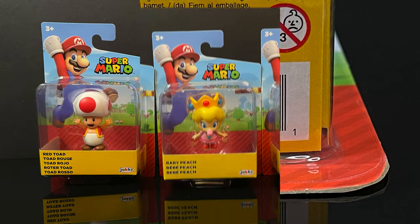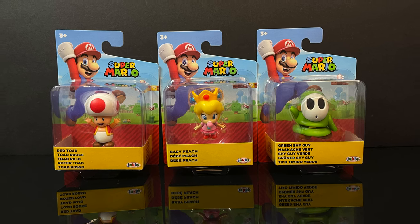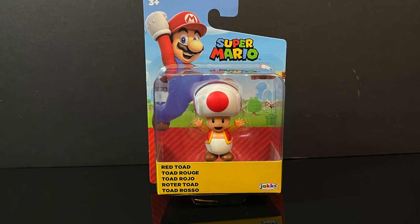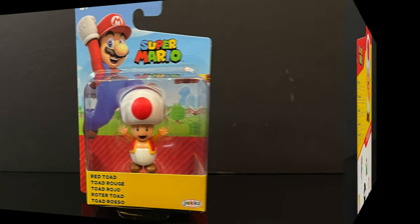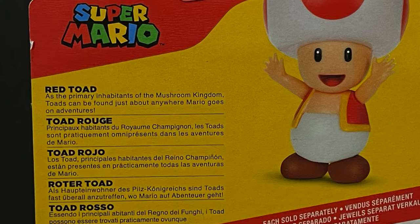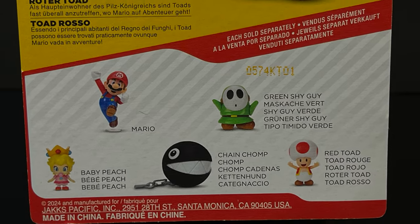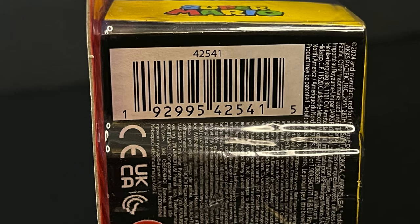In the 2.5-inch line, I recently went into Target and ended up finding these, which is always nice to have. You have the Red Toad — there's not going to be a whole lot new here, but it's a new variation on Toad. If you've been collecting the Jank-specific Super Mario line, there's a lot of redos, a lot of color differences. Here's the barcode if you want to check your Targets.